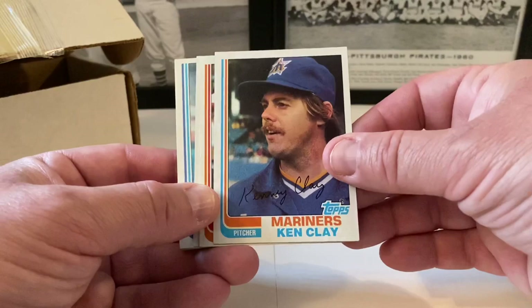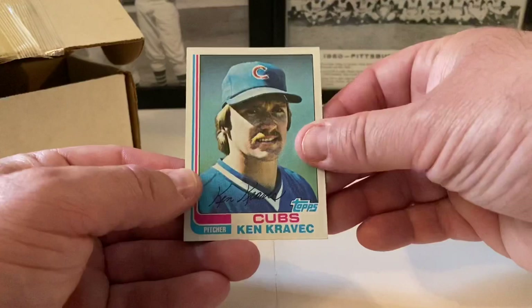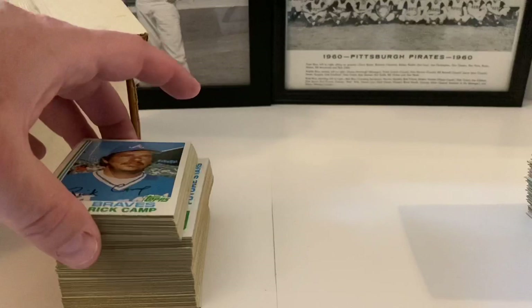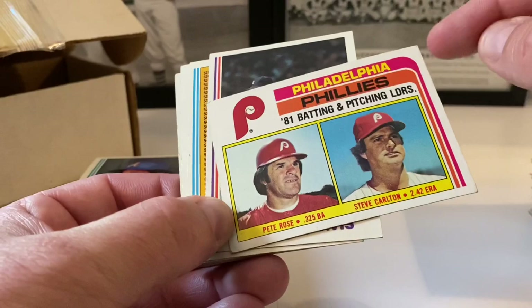Steve Nicosia — yeah, a little ding dang it, down there too. We have a bunch of those cards but it would be nice to pull a fresh clean one. Ken Clay, Jose Morales, Oran Nettles, Frank White in action followed by Frank White. John Castino, Pete Vuckovich, Mike Scioscia, Steve Mura, Cesar Cedeno, Ken Kravec. Rick Camp — this is awesome for me because some of these cards I have not seen.